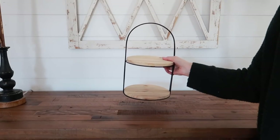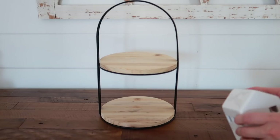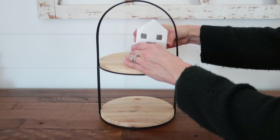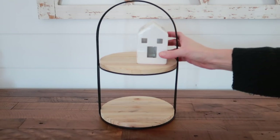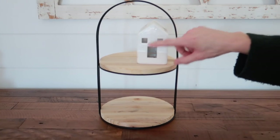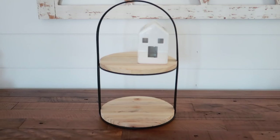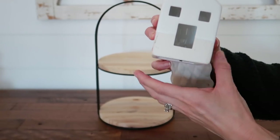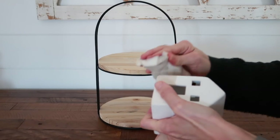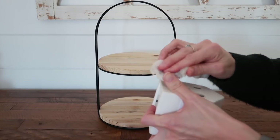On to my little mini Target Dollar Spot tray. This tray is going in our laundry room and mudroom area. A standard piece I always put on my trays is a little house. This one does light up, although I just don't ever turn it on. It's kind of marked up, so I'm going to grab my magic eraser really quick and see if I can get some of those scratches off. It did come off — now it's a little wet looking, but I'm going to let it dry.